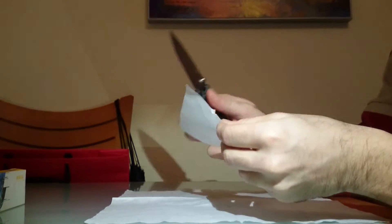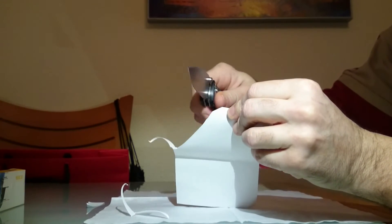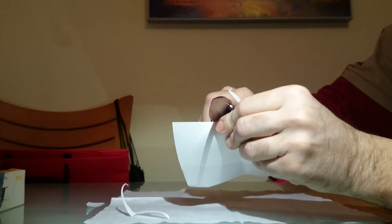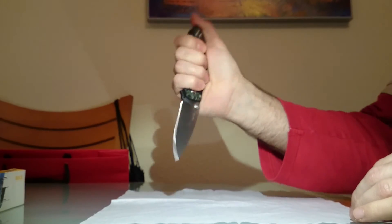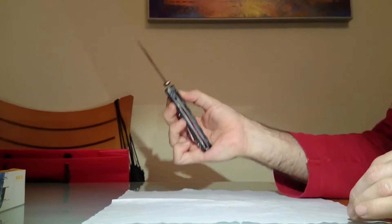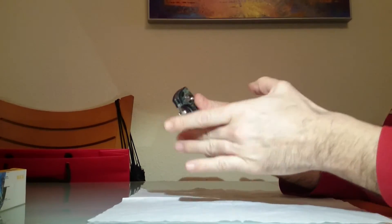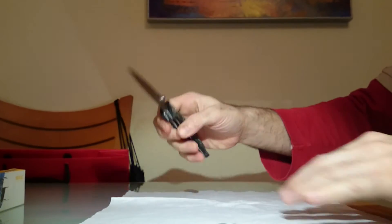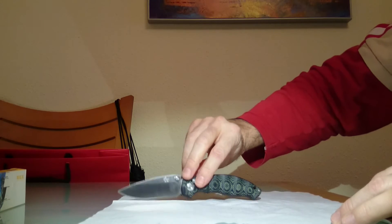Dejamos aquí la Spyderco. El afilado que tiene la Enlan es también un buen afilado; tampoco tiene nada que envidiarle a la Spyderco. Es una navaja que es una gozada en la mano: ligera, bien terminada, robusta. Una navaja con la que se disfruta, la verdad. Y el diseño que tiene esta empuñadura en micarta es precioso, es una hermosura.